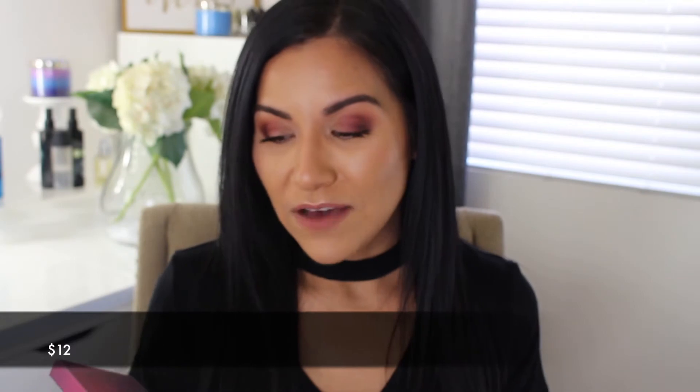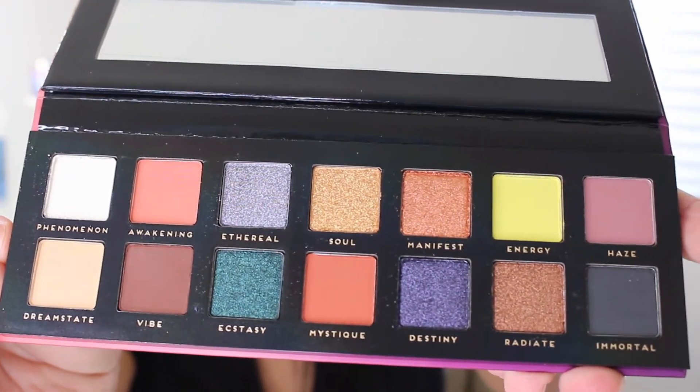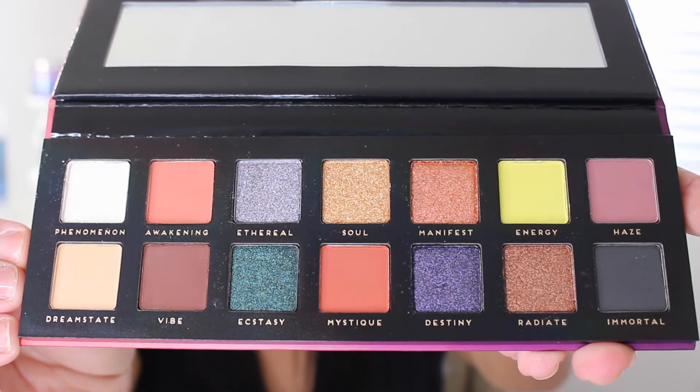So the next palette is the Bad Habit Aura palette — sorry if I'm mispronouncing that. This is what the packaging looks like. Oh my goodness, look at those colors — they're beautiful.